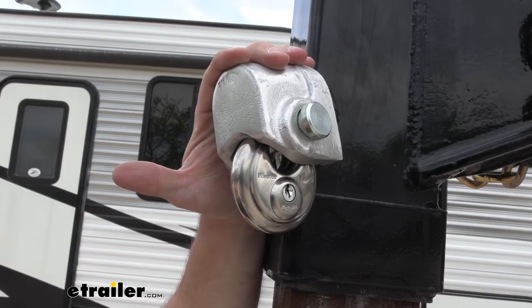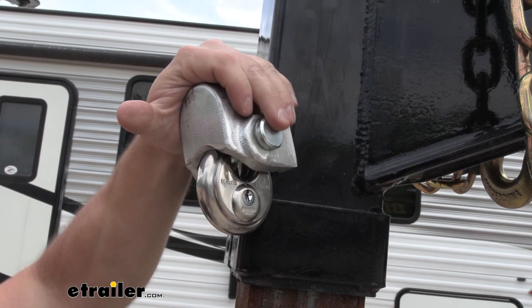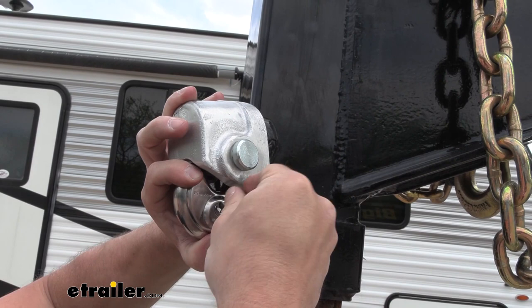Here's a closer look at how it works. We have our padlock here around the pin on the inside keeping this in place. You can't just pop it off — you can maneuver it a little bit but it's not going to get you anywhere. You're going to have to get through the padlock to get to the set screw.